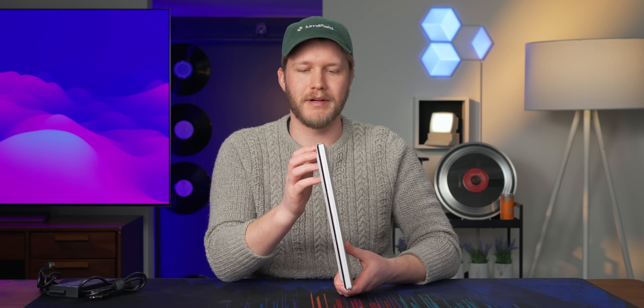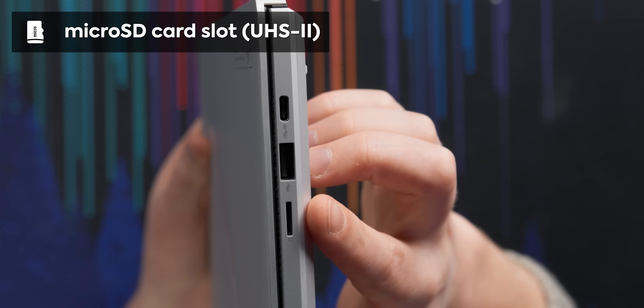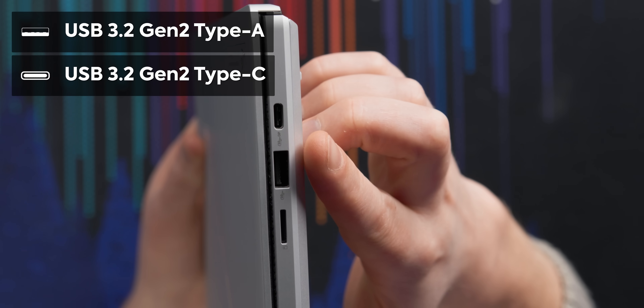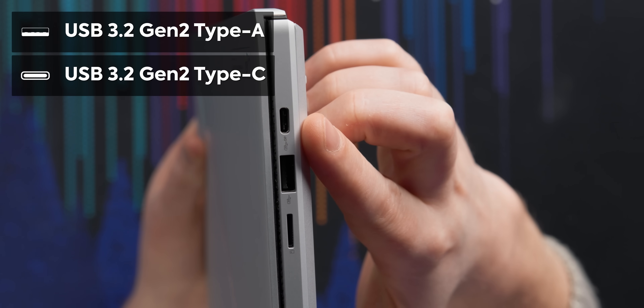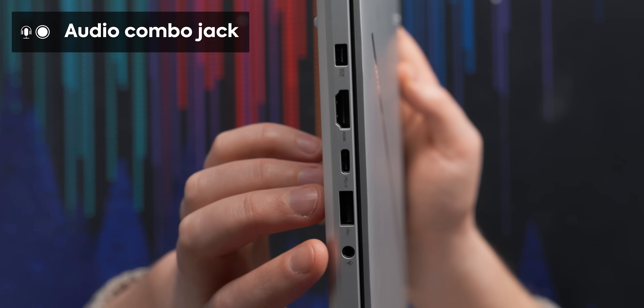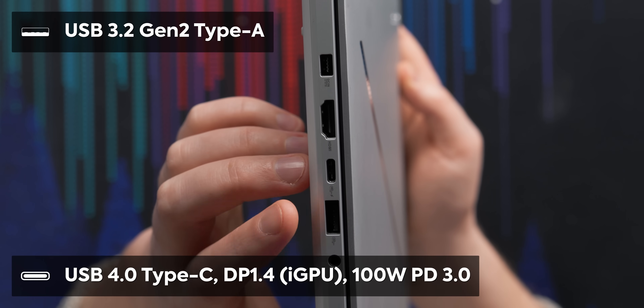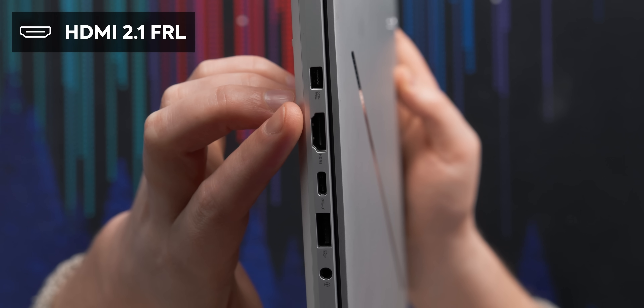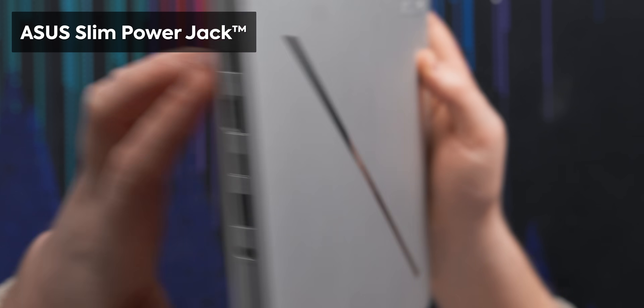The IO is really quite good given the size of this thing. On the right-hand side, we have an SD card reader — just a small one — a full-size USB Type-A, and a Type-C that does 10 gigabit and DisplayPort. On the left-hand side, we have a headphone/microphone combo jack, another USB Type-A, a Type-C, full-size HDMI 2.1, and the ASUS Slim Power Jack.